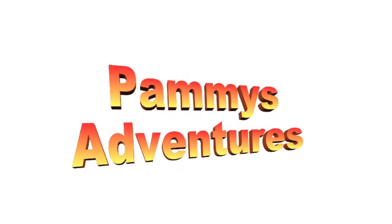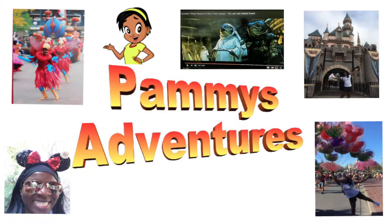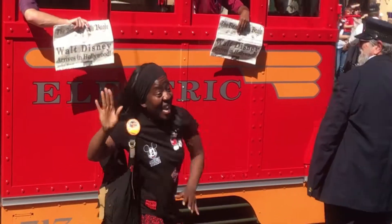Hands up if you like Sorcerer Mickey! I do! PAMMY'S ADVENTURES — What's she up to now?